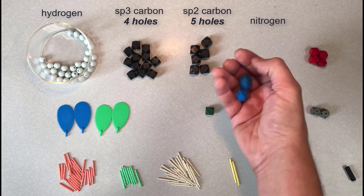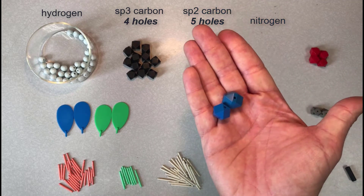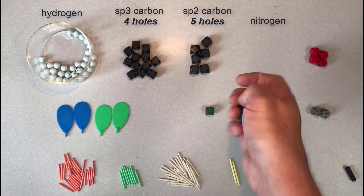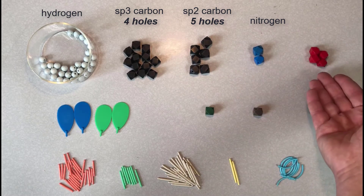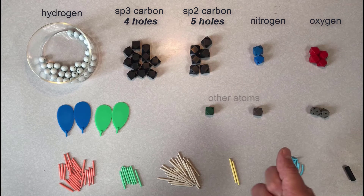The blue shapes usually represent nitrogen, but you can assign them to whatever atom you need. As with carbon, it's important to watch the number of holes associated with nitrogen — some atoms may have four holes and some may have five. They're used in different situations and represent sp3 or sp2 hybridized nitrogen atoms. The red shapes usually represent oxygen, but you can assign it to be whatever atom you need. These may also come in sp3 or sp2 hybridized versions, which would have four or five holes, respectively. This particular kit only has sp3 hybridized oxygen, but yours might be different.